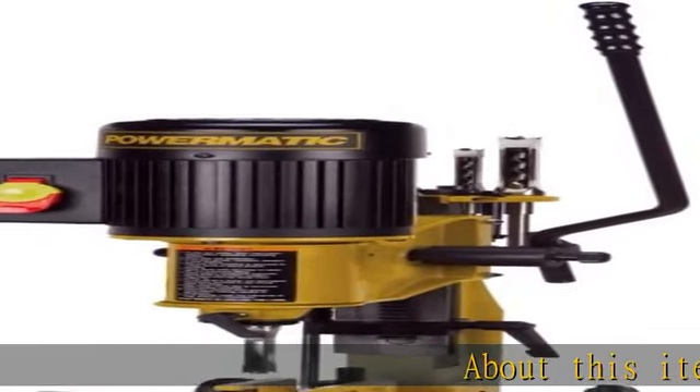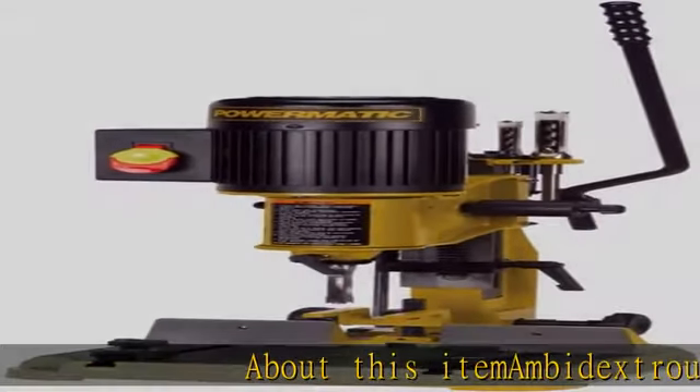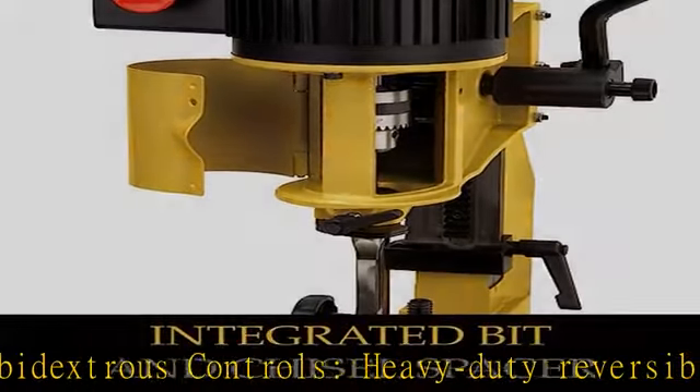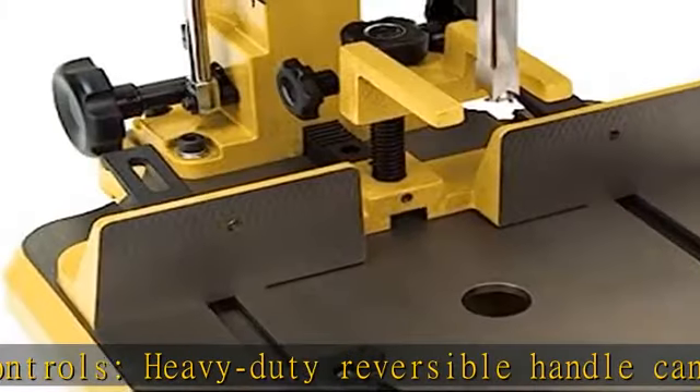Ambidextrous controls. Heavy-duty reversible handle can be installed to either side of the head without tools for fast setup. Two integrated bit and chisel spacers enable preset cuts.